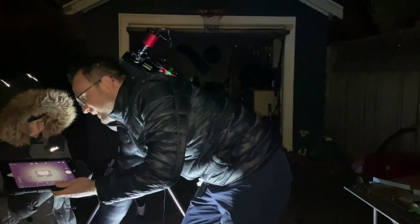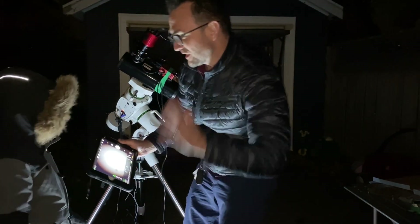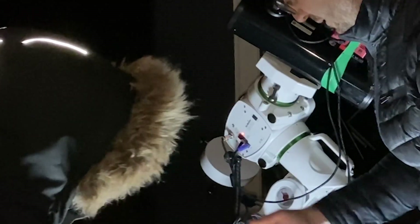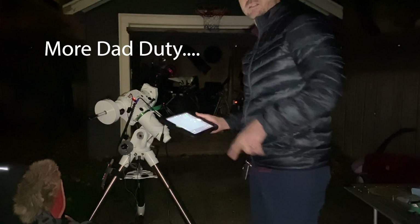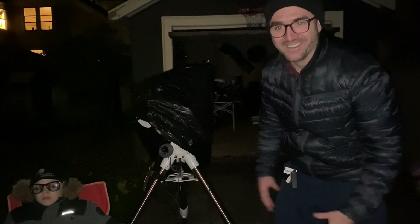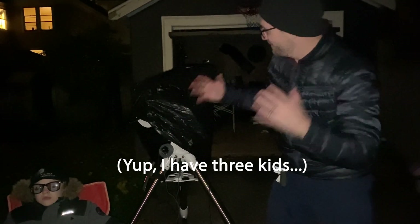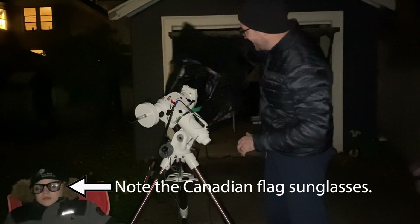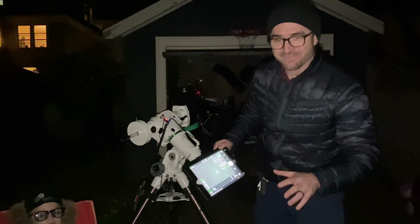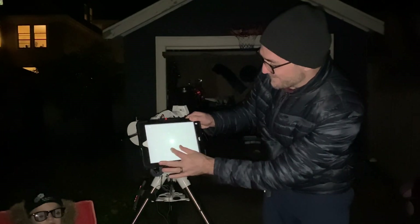Our flats are done. Now we can attempt to take our first picture. So what should we take a picture of? My wife just sent us on a trip to go pick up a rocking horse for the baby, but we're back and the telescope is sleeping so we're going to wake it up. We just refocused the telescope and took our first picture of a star. This is a picture of Deneb, and wow, is it ever pretty.